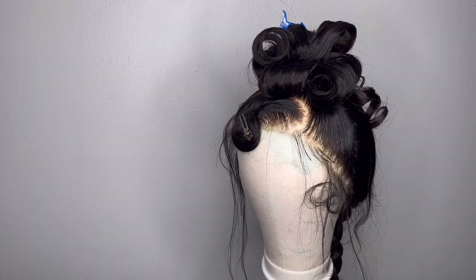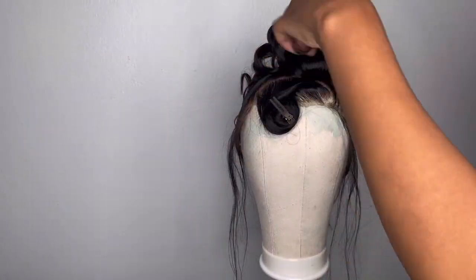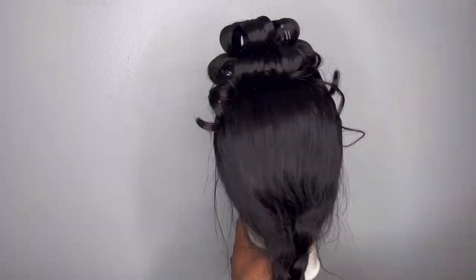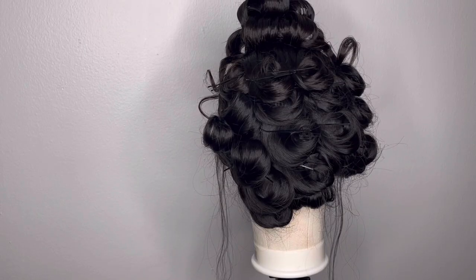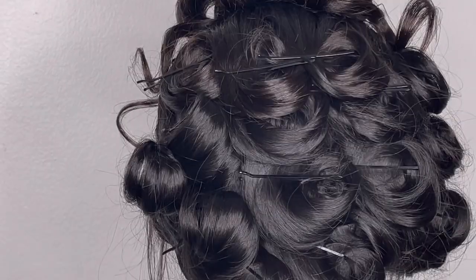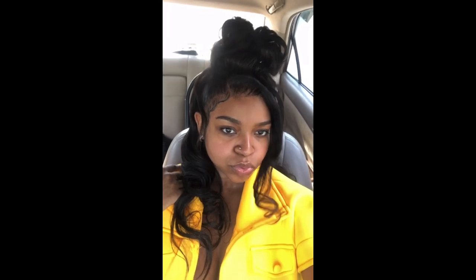Make sure you guys are following me. After I finished the bun I just curled the back section — you'll see that here in just a second. I'm also going to insert some videos of how it looks after installation and a few days after — the curls held up very nicely and the bun stayed intact. I hope you try this style out. Thank you so much for watching — see you guys soon, bye!